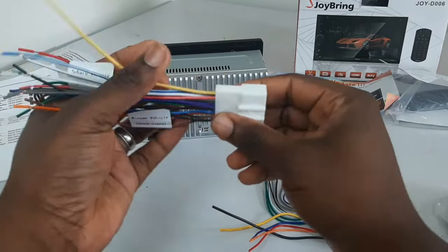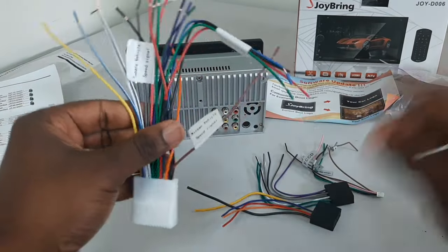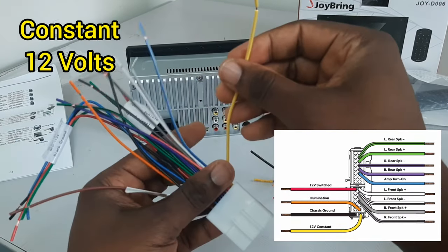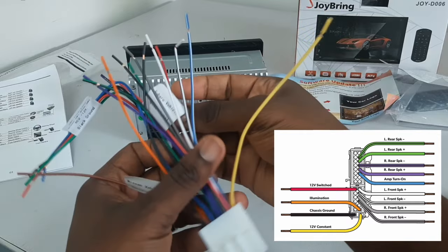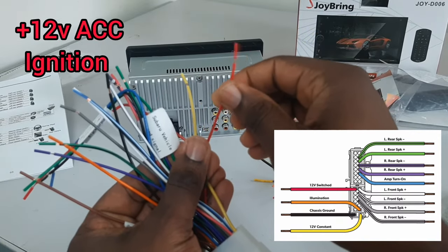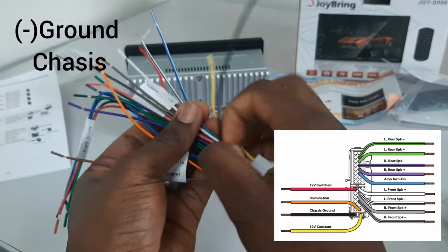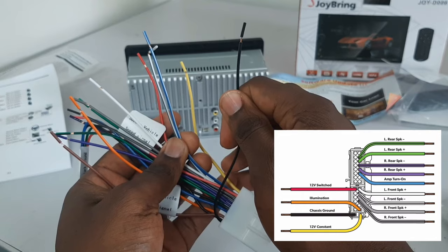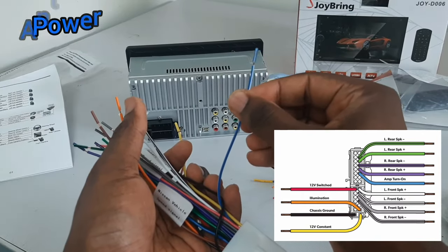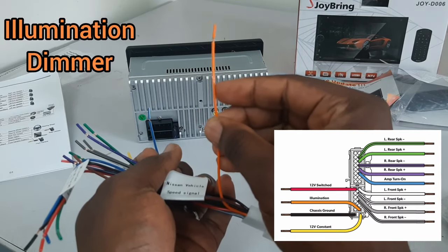To connect the wiring harness together, they are all color-matched, and I will explain what the colors mean. The yellow wire is the 12-volt constant, connected to your battery. The red wire is the 12-volt accessory, coming from your ignition whenever you plug your key in. The black wire is always the ground, connected to the chassis. The blue wire, or blue and white wires, are for your antenna. The orange wire is for your illumination or dimmer.